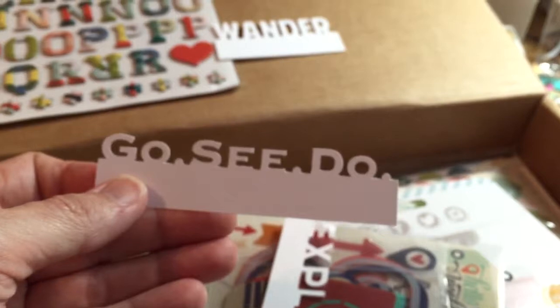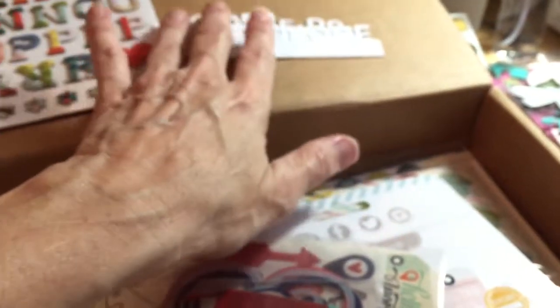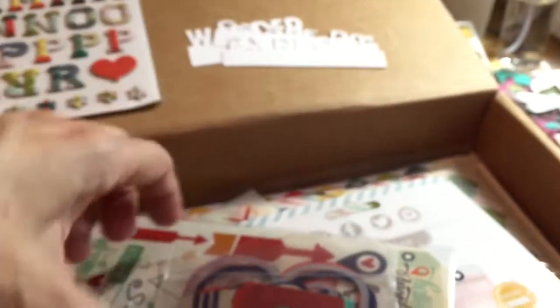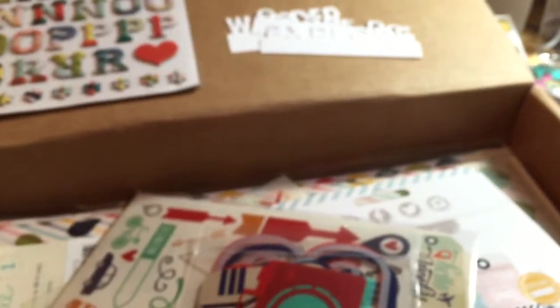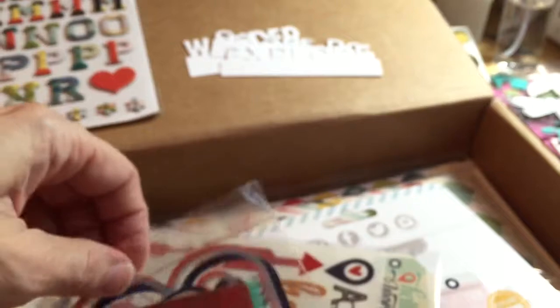Also with the kit you get these little cutout words: Wander, Go See Do, and Explore. I like these. I have an older Cricut and I don't have too many cartridges, and I don't have a Silhouette or anything, so I like to get those words.